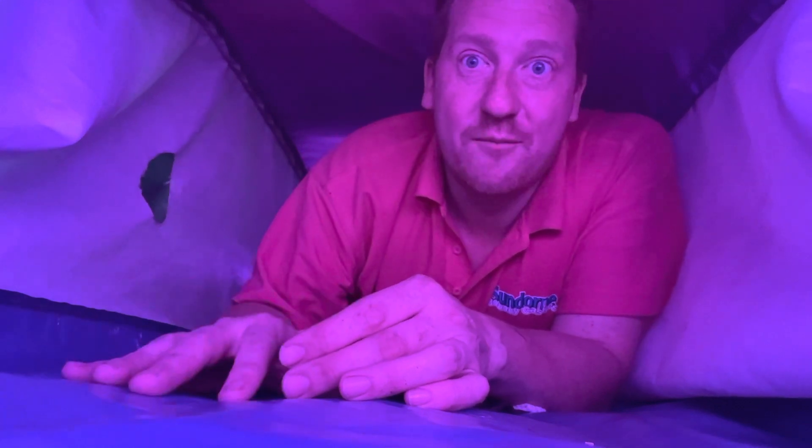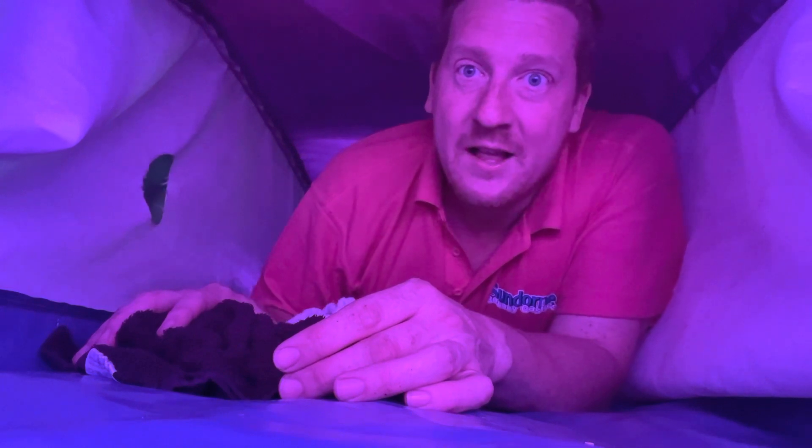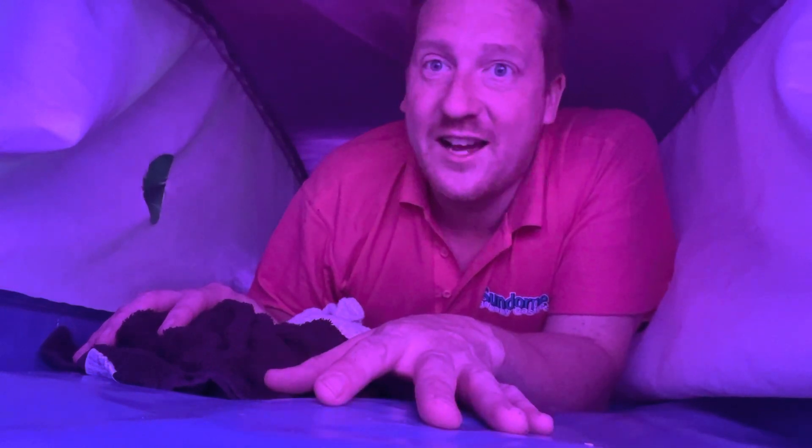So we have to physically climb right inside with our good old towels and give it a good mop out. I just thought you might like to see what it's like inside a bouncy castle.